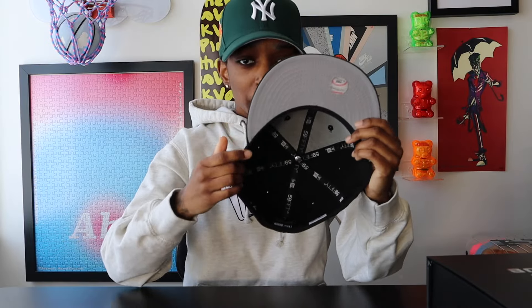Gray UV with the black sweatband. If we're talking about easy-to-wear hats, you can't go wrong with gray UV and black sweatband. It goes with everything. I already have a couple of sneaker-fitted combos in mind for this one.